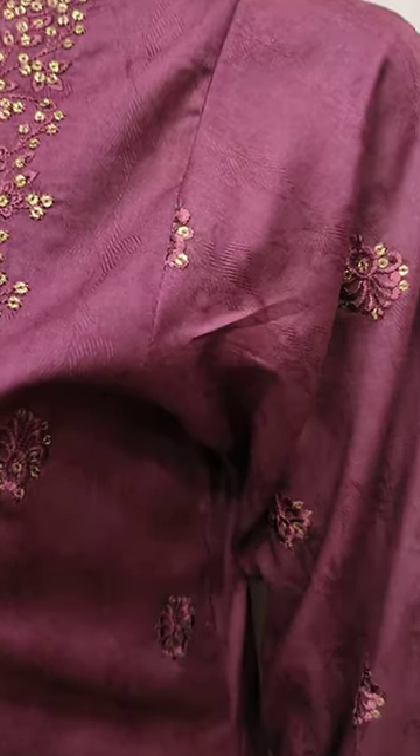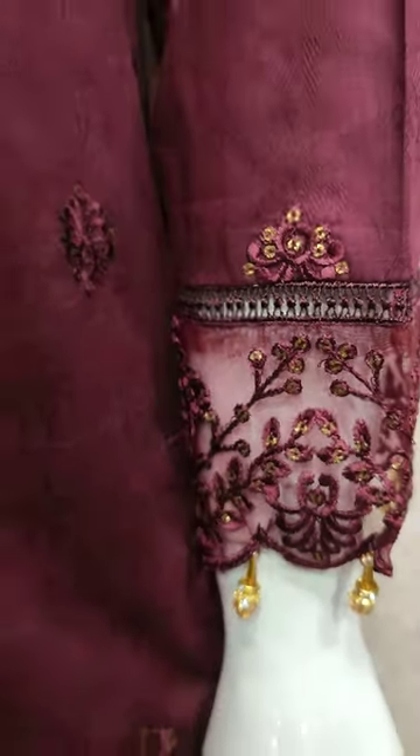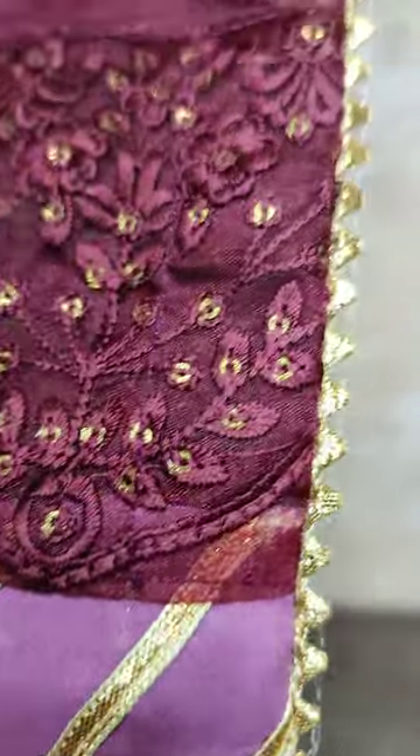Self print fabric is made. Maroon color. These are the embroidered sleeves. There is a very beautiful stitching style.